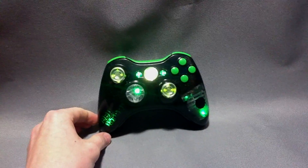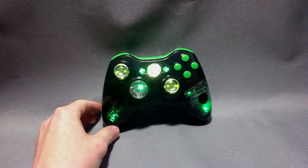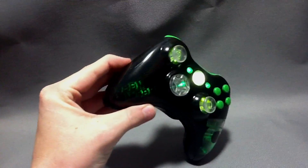This is another controller for Trace, one of our long-time customers. We really appreciate the orders and business that he's given us, and this time it looks like he wanted the Green Lantern.